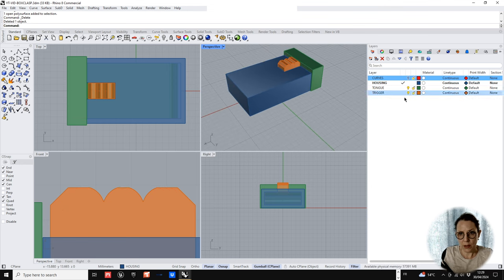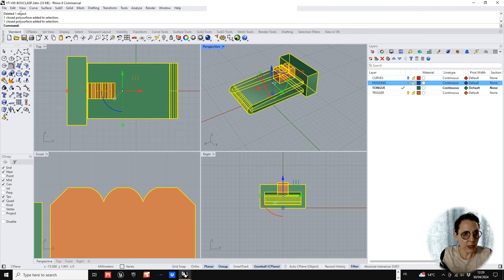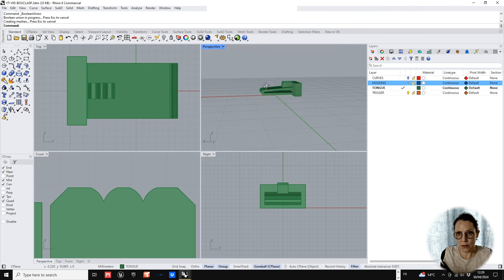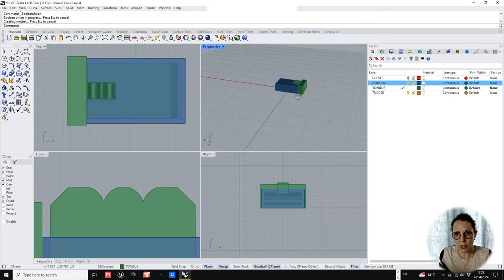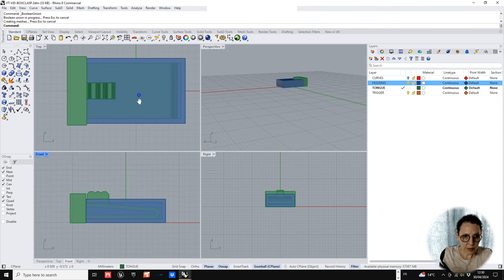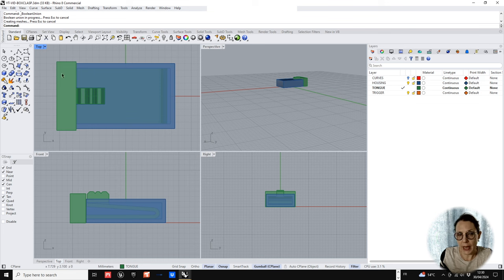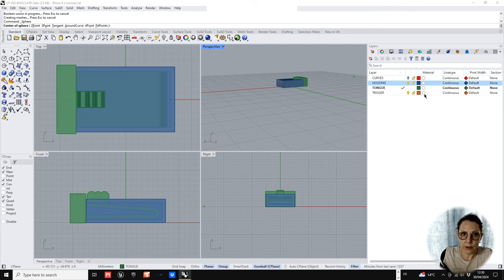With the housing switched off, we boolean the tongue and the trigger together — and there you go, there's the little box clasp. Very simple. You could go one step further and create the figure-of-eight clip on the side, which is fairly simple.